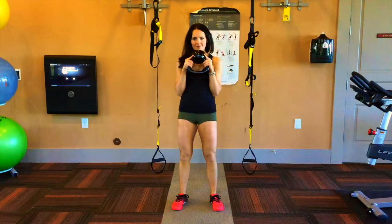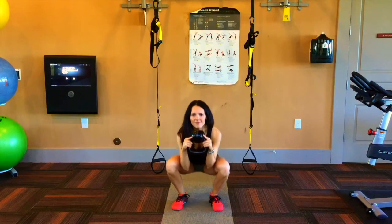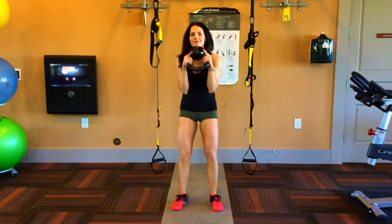Tuck your tailbone down and close the ribs to stack them over the pelvis. Put the majority of your weight in your heels while holding the big toe joint firmly into the ground.